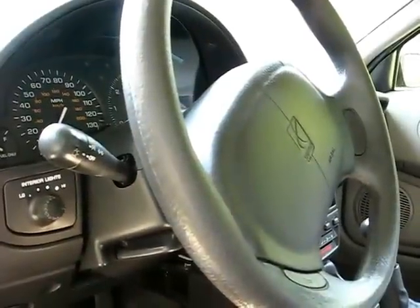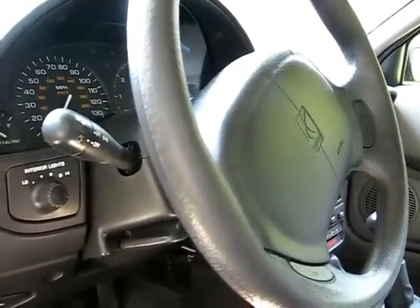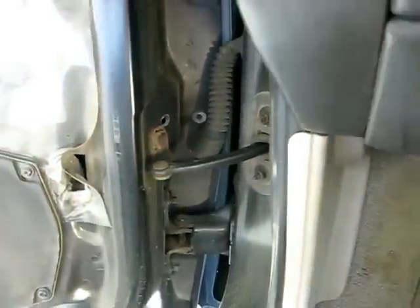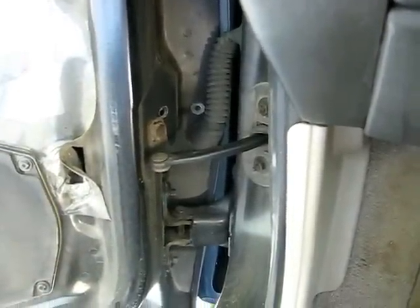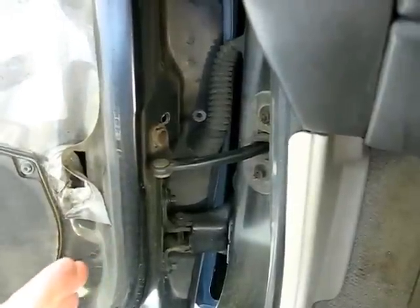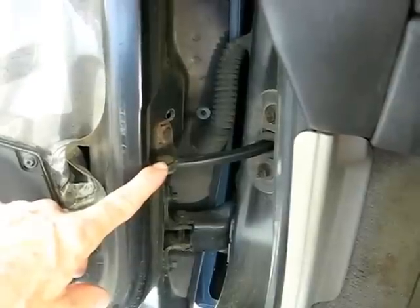This is a video by Richpin. Today we're working on a Saturn S Series, specifically the door check link. This item right here is the door check link, and some people have complained about a popping sound when they open and close the door — and it is not the door check link causing that sound.